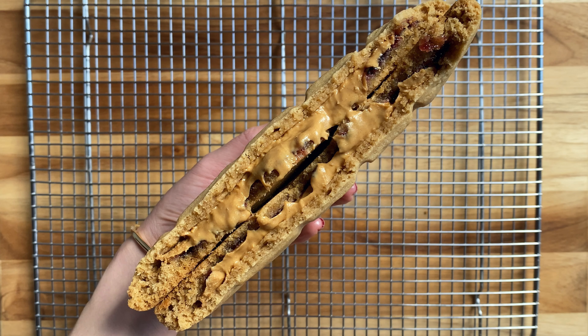Hi everyone! I'm Wendy Ko, the creator and founder of Made by Wendy. Today we're gonna make a recipe from my cookbook Colossal Cookies — these peanut butter and jelly cookies. They're giant stuffed cookies that will remind you of your peanut butter and jelly days from when you were a kid. You can easily substitute the peanut butter with almond butter or another type of butter that you absolutely love. So let's get to it.